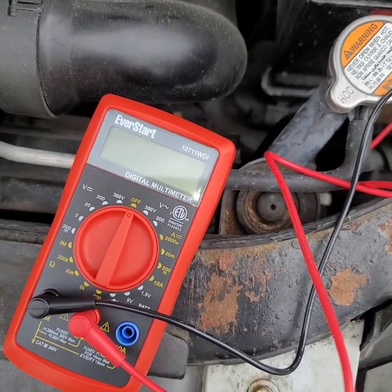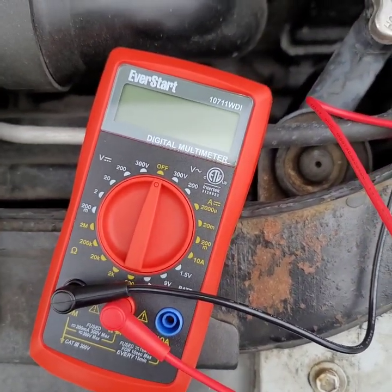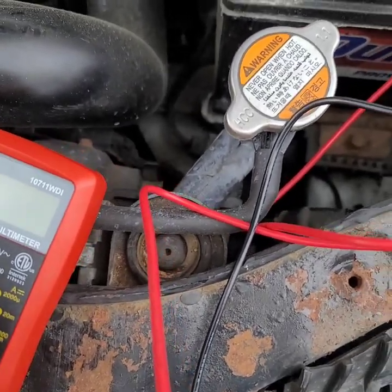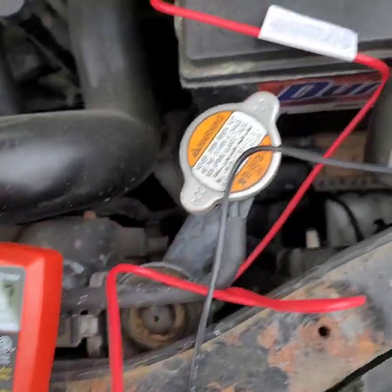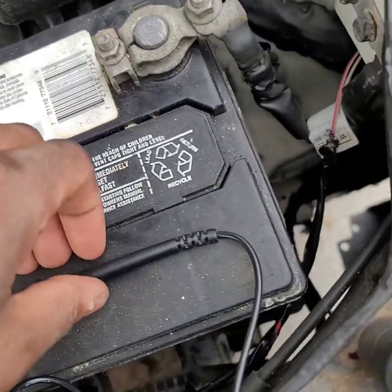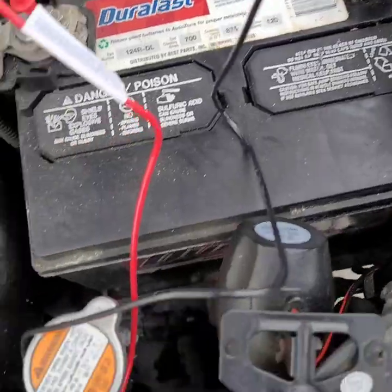I'm going to do a quick video on how to test a car battery with a digital multimeter. You can find one of these for 12 bucks at Walmart if you want to go the cheap route. Set the multimeter to 20 volts, put the red on positive, put the black on the negative, and you should get 12 volts. If you get anything less than 12 volts, the battery is bad.